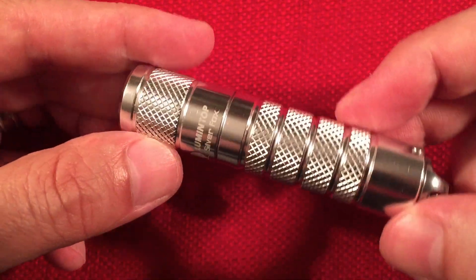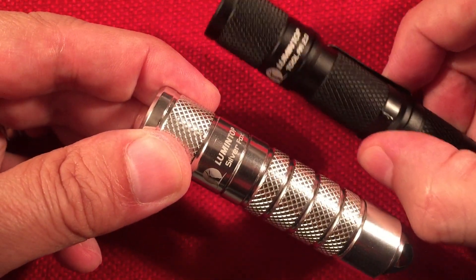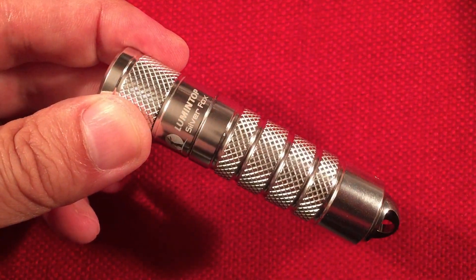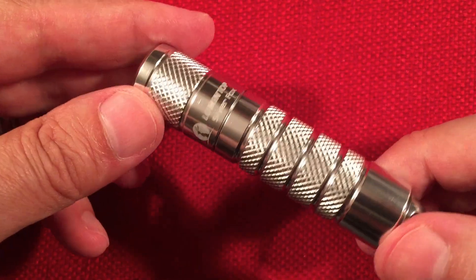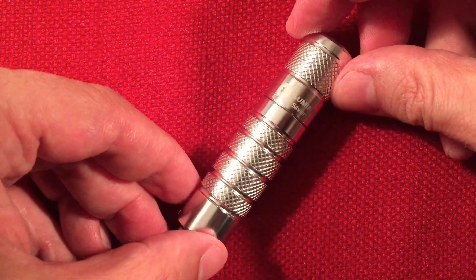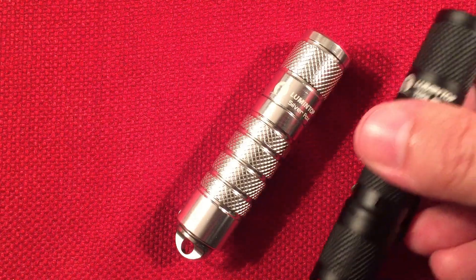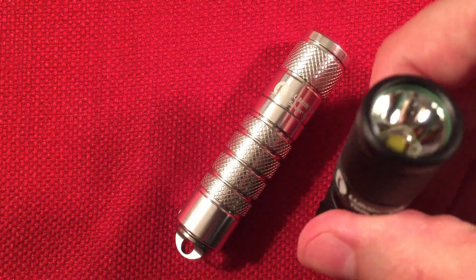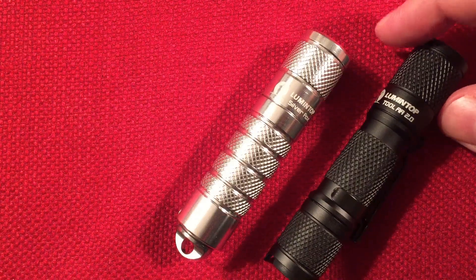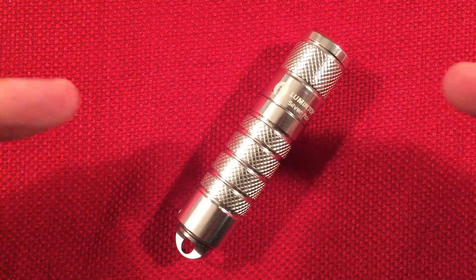Any dislikes? The price could be a little less personally — it'd be nice if it were just a little lower. It competes with itself against the Tool AA and the EDC-15, which is a little weird. It'll be interesting to see how popular the Silver Fox is. For $19.99 it's not a bad flashlight, and if you need that quick deployment it definitely gets an upvote from me. If you don't need quick deployment, pick up the Tool — it's a no brainer with great throw and runs on different batteries as well.